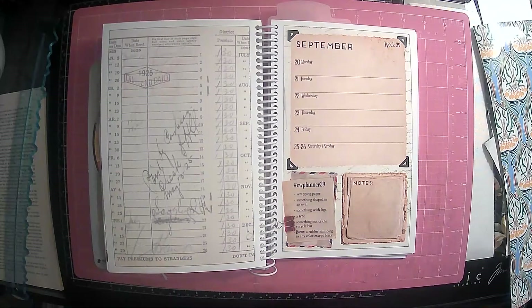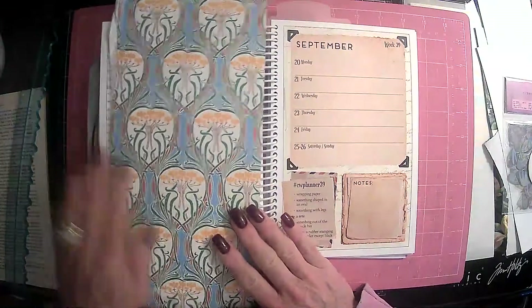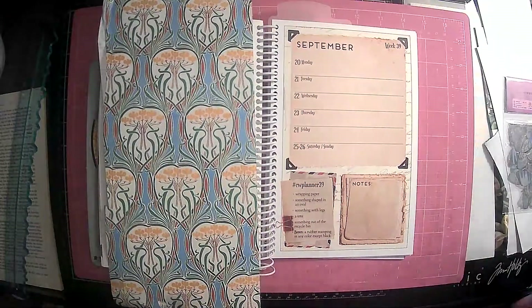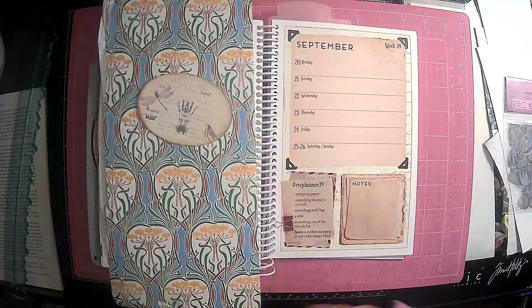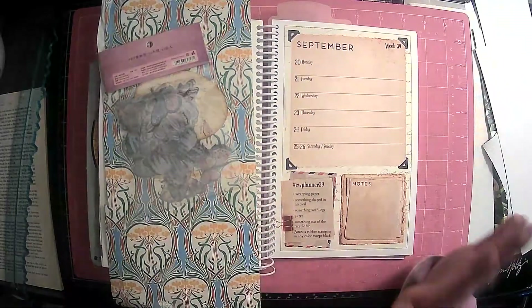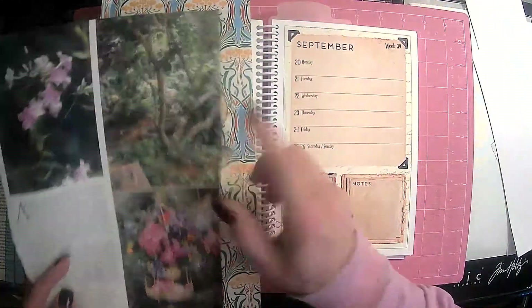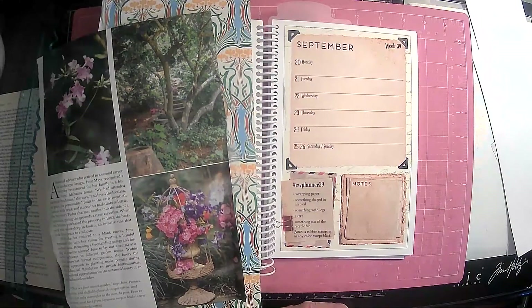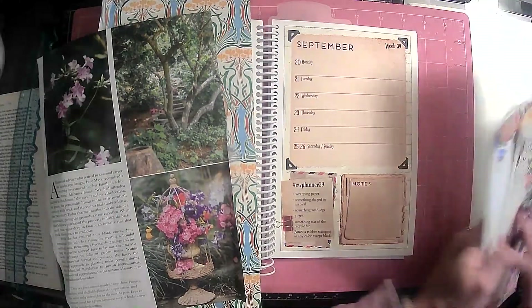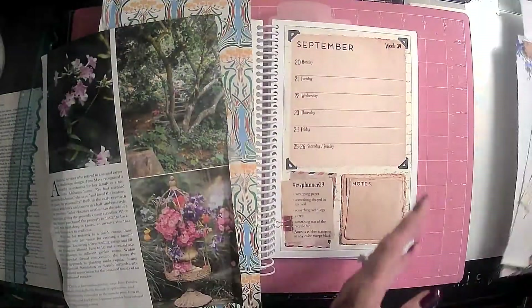So we are on week 39 and this week's prompt is wrapping paper. I've got some wrapping paper here. Something in an oval shape — I just have this piece of ephemera. Something with legs, of course — butterflies. A tree. I got this tree right here, look how pretty that is — I got it out of a magazine. Something from the recycle bin; I got a lot of that, so we have some stuff from the recycle bin.